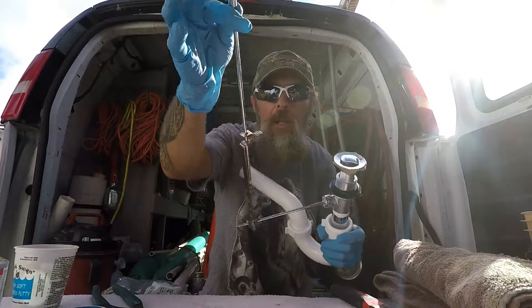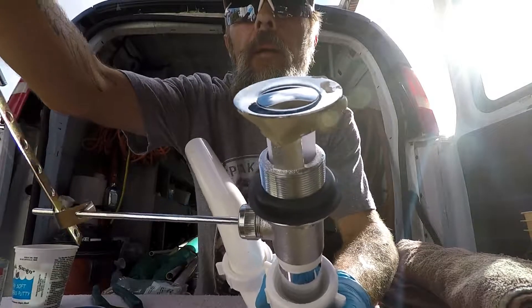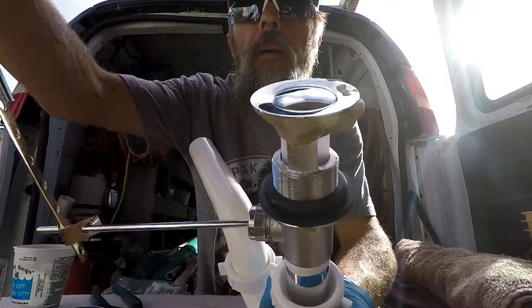It's pulling the pin up and down — it's a linkage. Stop, open, stop, open — up and down.